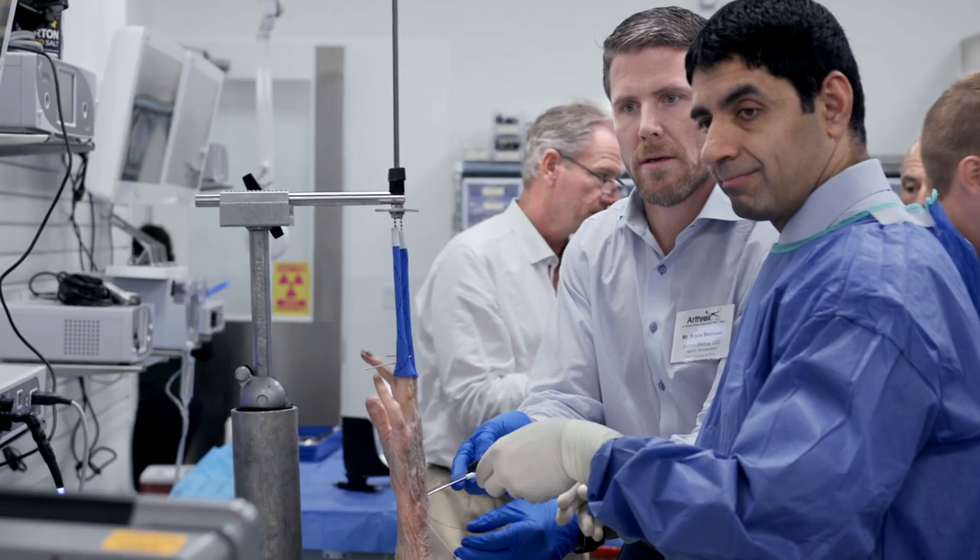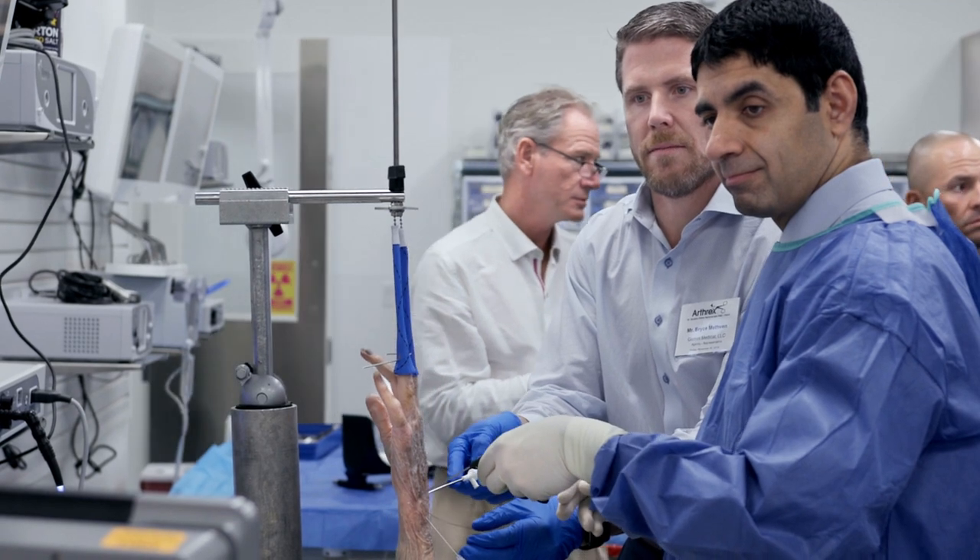You can put it anywhere in the wrist, you can put it in the thumb, you can put it in the MP joints or the DRUJ.